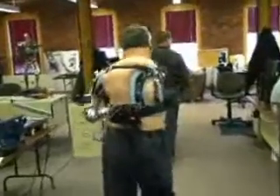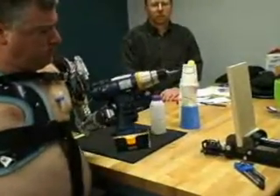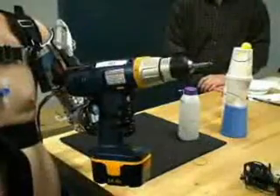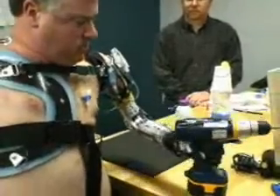The next step could be a take-home clinical trial where users like Chuck subject the arm to their everyday routines. We hope within the next two years, if we can follow the program, we can actually have a commercially available arm.